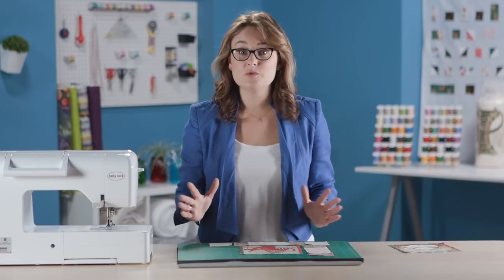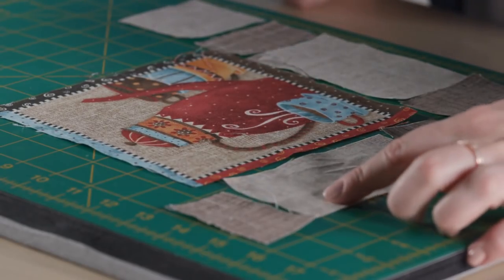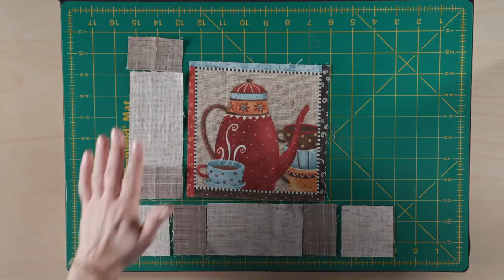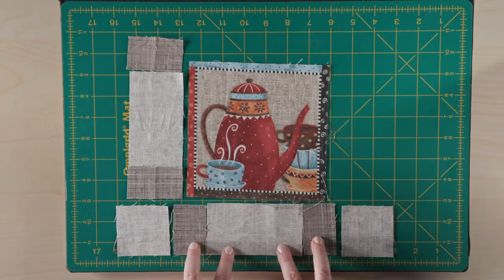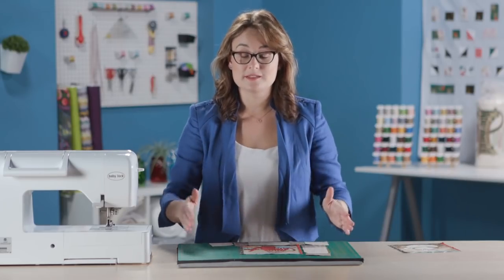This block has two main border units. The first is the side: you take one of your larger rectangles and attach it to two smaller rectangles to create your side border — do the same on the other side. For the top and bottom, it's that same unit again but with a corner square added, and that creates a square. You've got one for top and one for bottom, and then block two is complete.